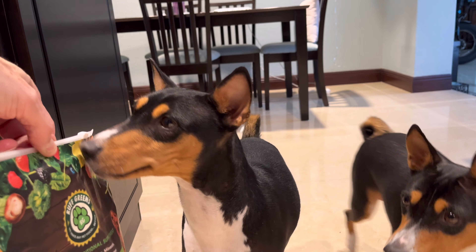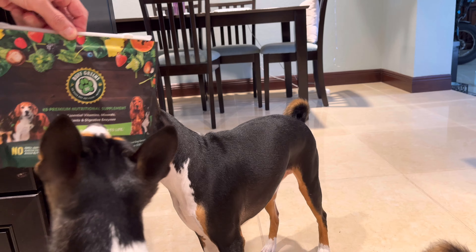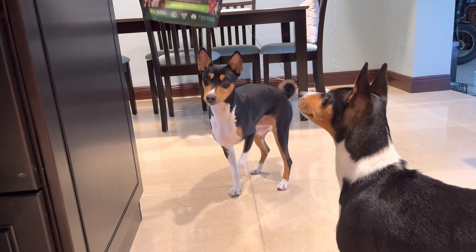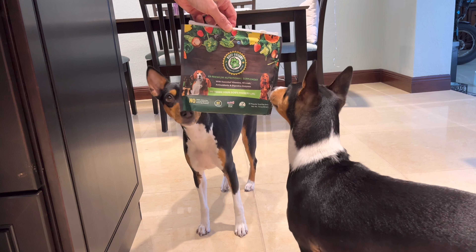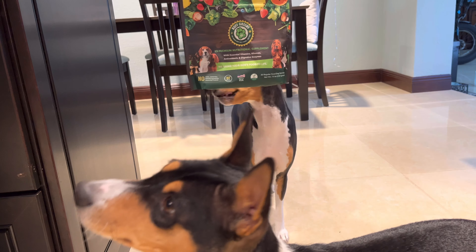Whoa, look what showed up guys! You've been waiting for this, haven't you? You love this stuff, you love Rough Greens — yeah, you snout it right in there. Pretty soon it's going to be in your food bowl. You ready?